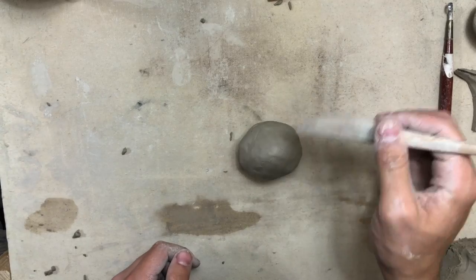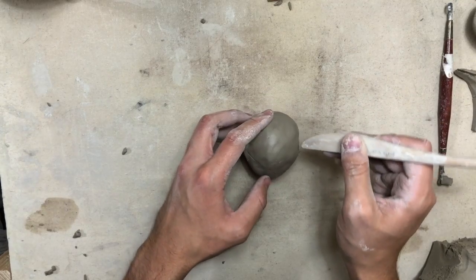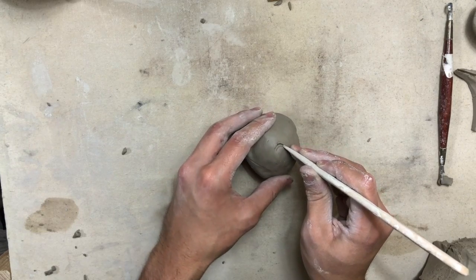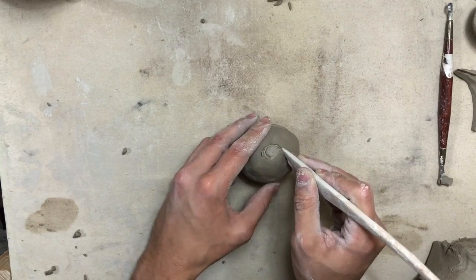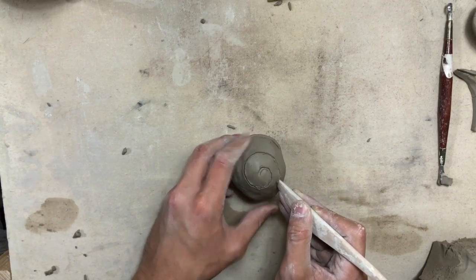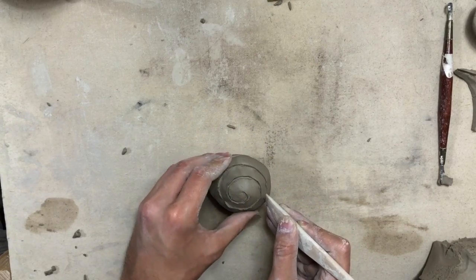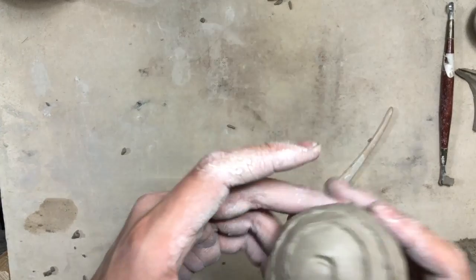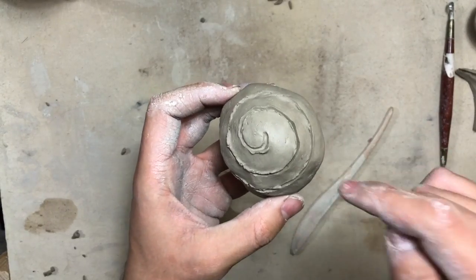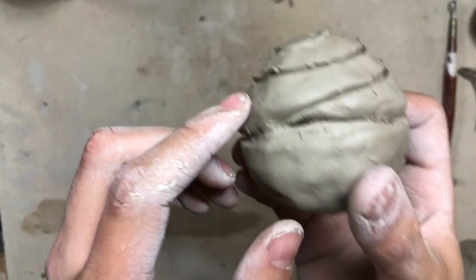Now we're going to grab our carving tool and start to make our lid look like icing. I'm going to do that by adding a swirl starting from the top all the way down to the bottom. I am turning my clay instead of turning my carving hand, keeping that tool nice and steady and just moving the clay to the carving tool — this gives you a lot more control. I really love how it ends up looking. You could even carve in some sprinkles, but I'm going to save that for the glazing process.